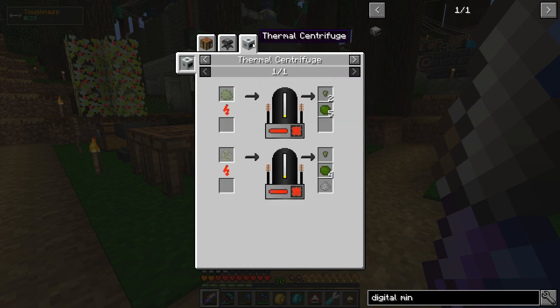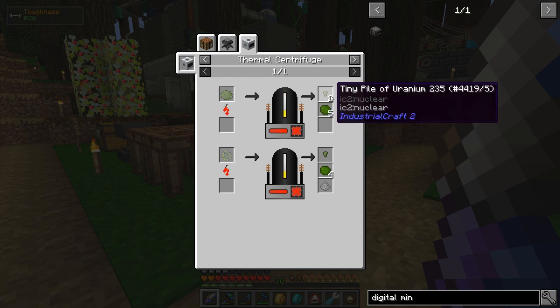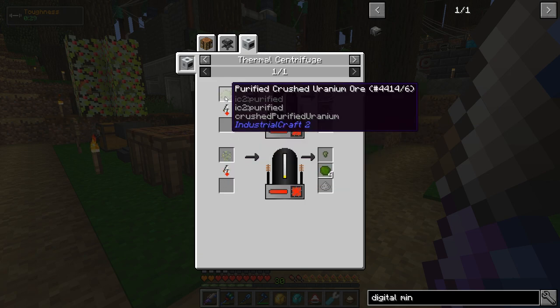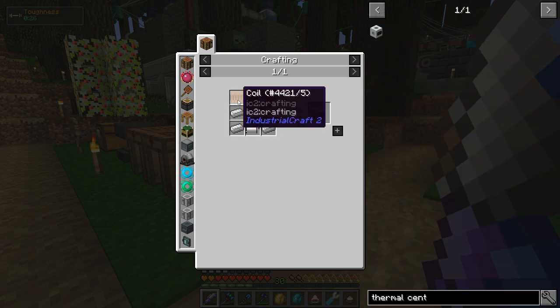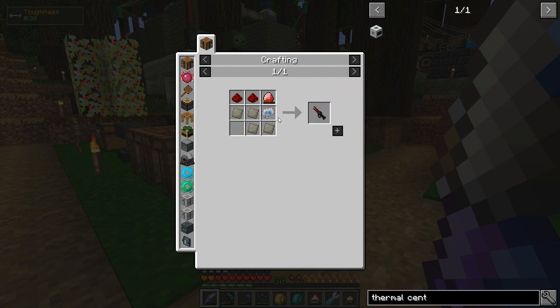What about the thermal centrifuge? When I process crushed uranium ore in it, it'll make uranium 238 and a tiny pile of uranium 235 — so I won't need the ingots separately. To make the thermal centrifuge I need all this stuff — lots of iron and copper, pretty simple. The only kind of difficult thing would be the mining laser, which takes an energy crystal, advanced circuits, and advanced alloy, but I either have all this or have made it before. So I'm going to get the thermal centrifuge made.